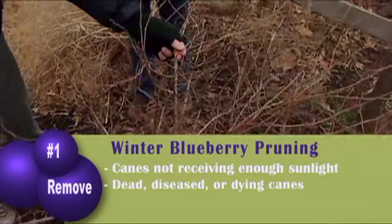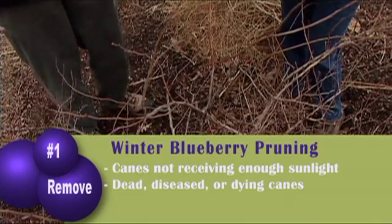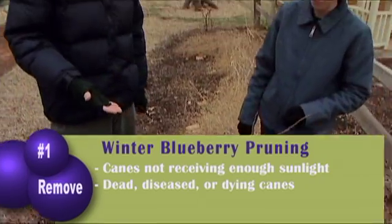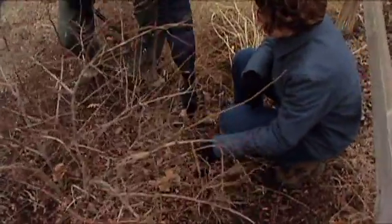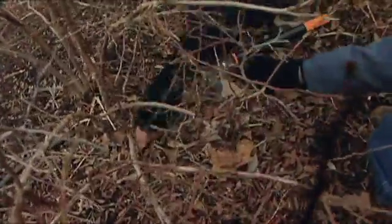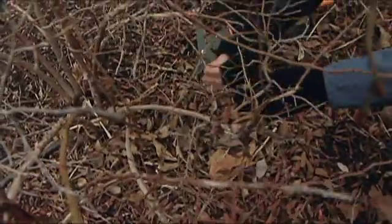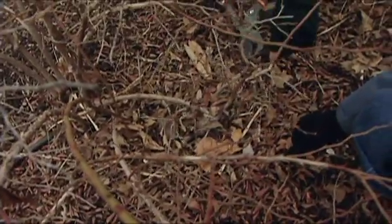Anything that's dead or decaying, we want to make sure we get rid of that too. So one of the first things we'll do is look at the plant itself and see what's not growing well, and what's going to be shaded and not going to receive enough sunlight. One of the first things I'm going to do is take out some of these bottom canes. What you really want to do is make sure you cut it off at ground level. Now this one was just getting shaded underneath. And this one especially is dying or dead. This one I'm going to leave just for the moment because it is a lot of new growth and there's not too many new canes in here.